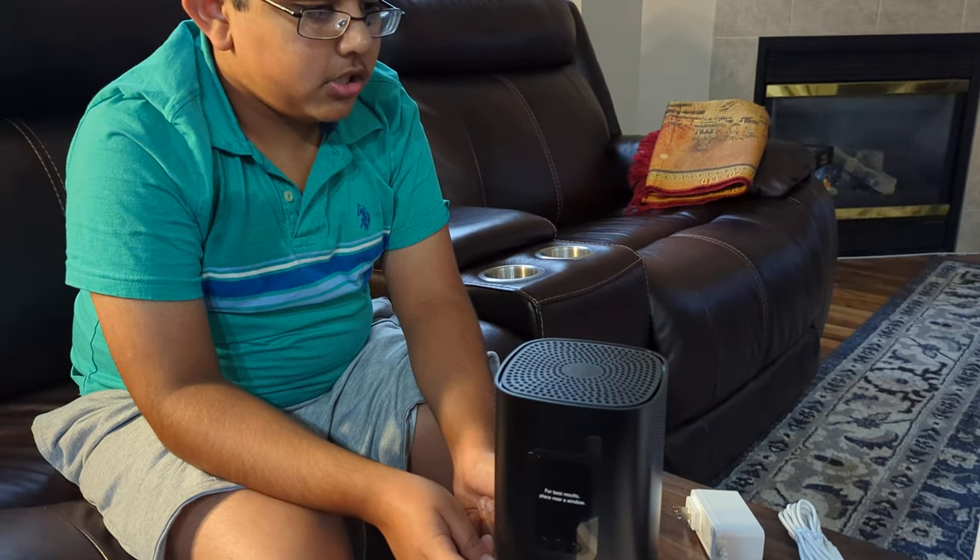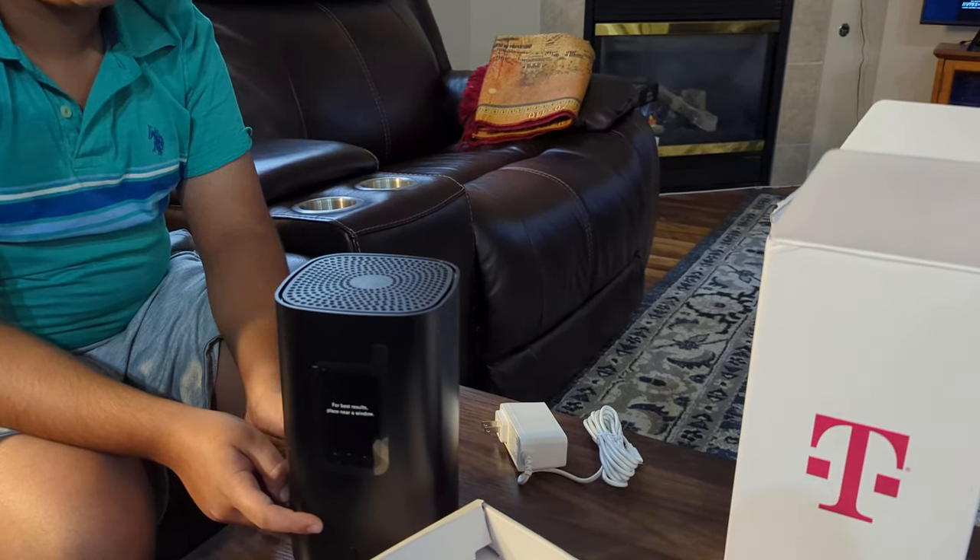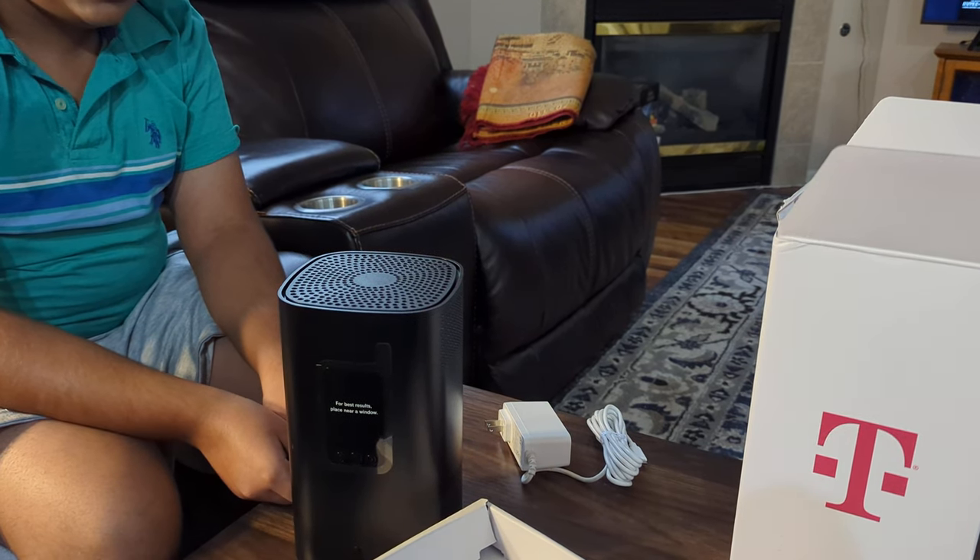So this is our T-Mobile Wi-Fi. We'll see you guys in the next video. Thank you for watching.